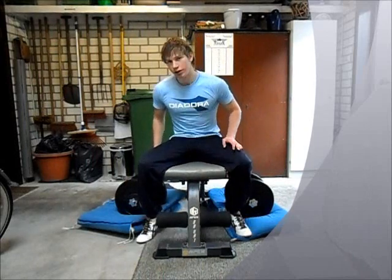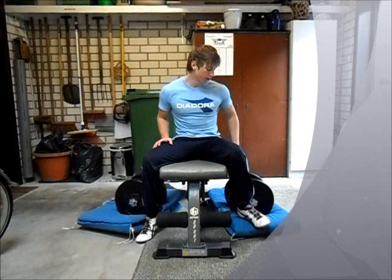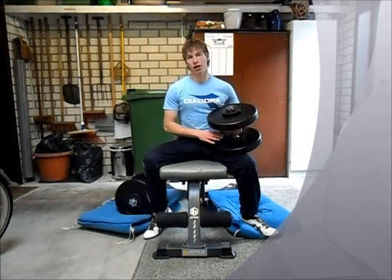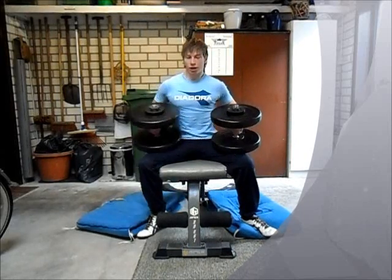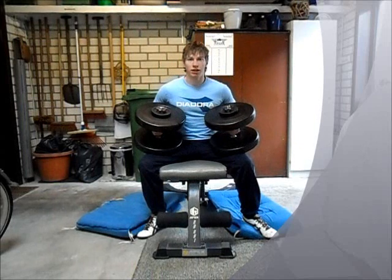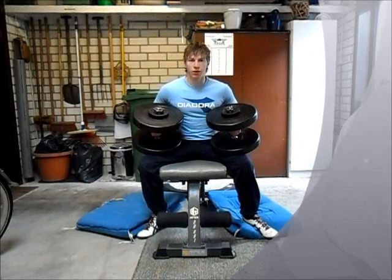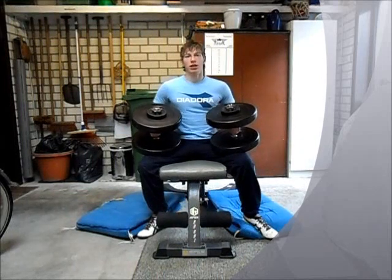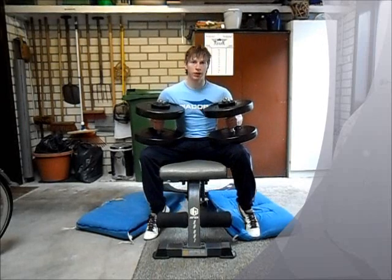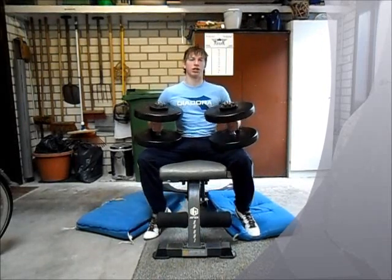What you will do is pick up the dumbbells — pay attention on how I pick them up. I first pick one up and place it on my upper leg like this, then the other one. If you are using heavy weights it is pretty hard to just pick them up from the floor and lie down. So what you do is push the dumbbells towards your chest and then roll backwards on the bench.